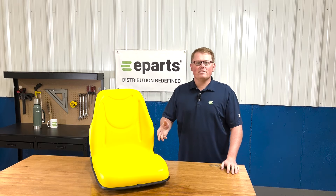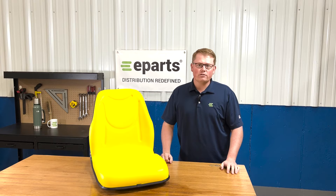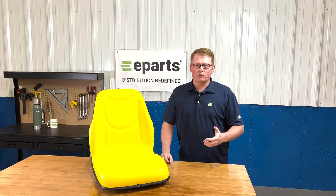This is a direct fit seat that's compatible with a wide range of compact utility John Deere tractors. We'll put the applicable models in the product description or the video description below.